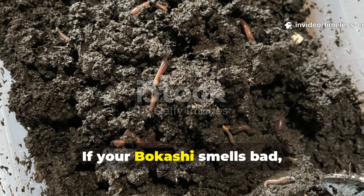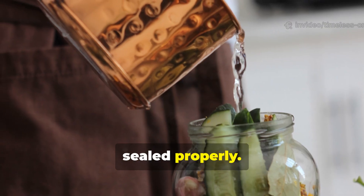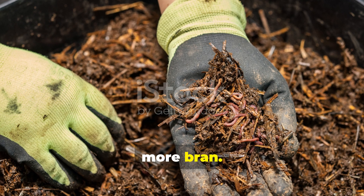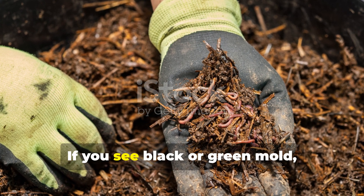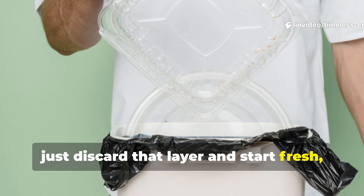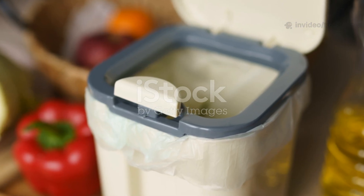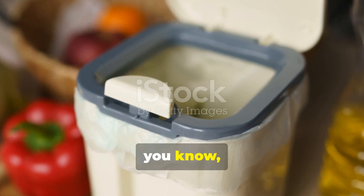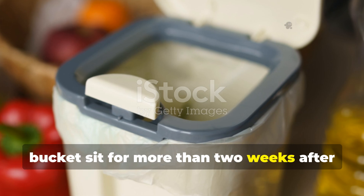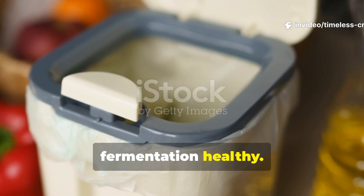If your Bokashi smells bad, it's usually because it's too wet or not sealed properly. Drain the liquid more often and add a bit more bran. If you see black or green mould, just discard that layer and start fresh, keeping everything airtight. Also, it's important to avoid letting your bucket sit for more than two weeks after filling. Timing is key to keeping the fermentation healthy.